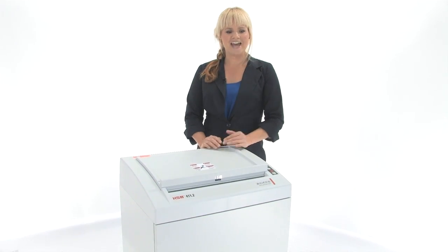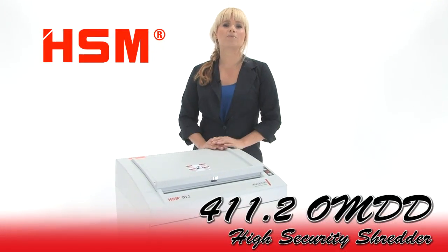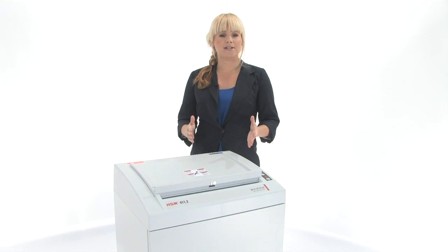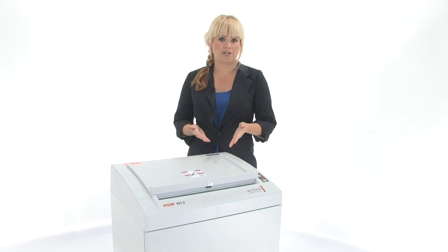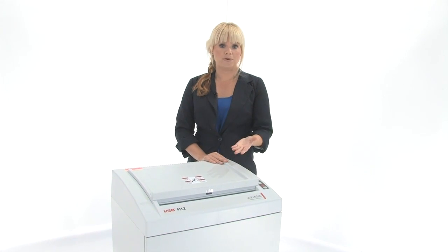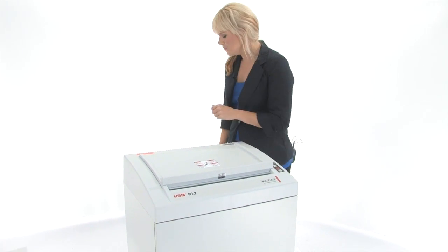Hi, I'm Holly with Mono Machines and this is the HSM 411.2 OMDD High Security Shredder. OMDD stands for Optical Media Data Destruction, so this is a level 6 security shredder and it's NSA approved for optical media. Come on in, I'm gonna show you how to use it.